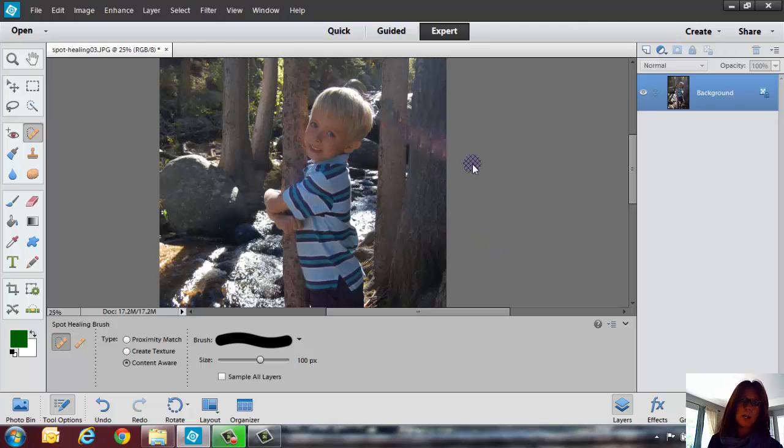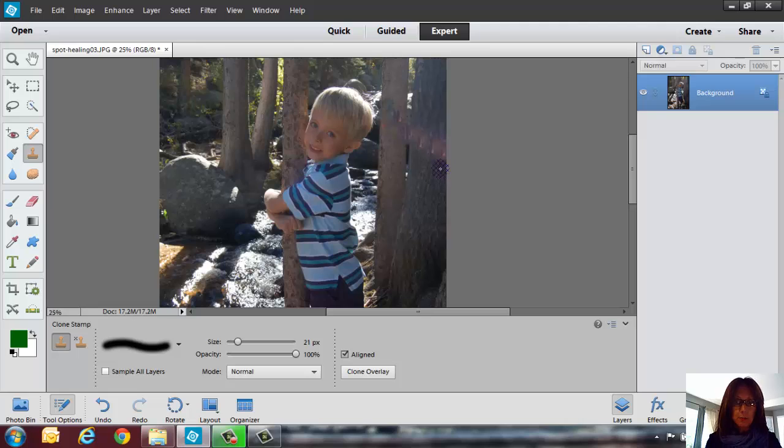My puppy is being a little bit ornery right now, so he's distracting me. This is where you'd probably go back in and, if you know how to use the clone stamp, you'd want to do some doctoring with that clone stamp tool. If you don't know how to use that tool, I do have a bunch of lessons inside the membership area. If you want to become a member you can do that, or if you just want to try it out for three days, we have a three-day free membership. Again, we're using Photoshop Elements version 12.